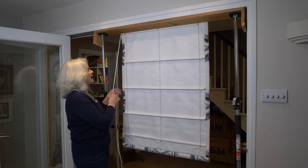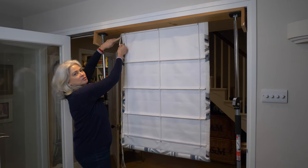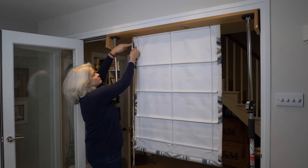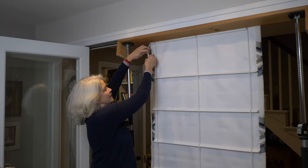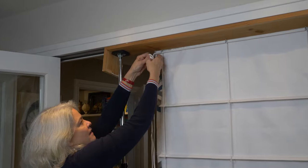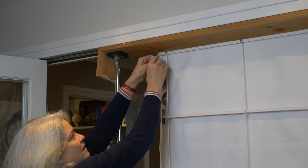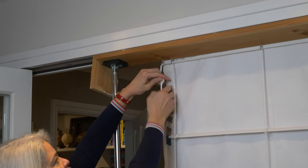When you're happy with the tension, go to the top and tie a knot about two and a half centimetres from the last screw eye to tie all your cords together. That's creating the top of your pull cord.